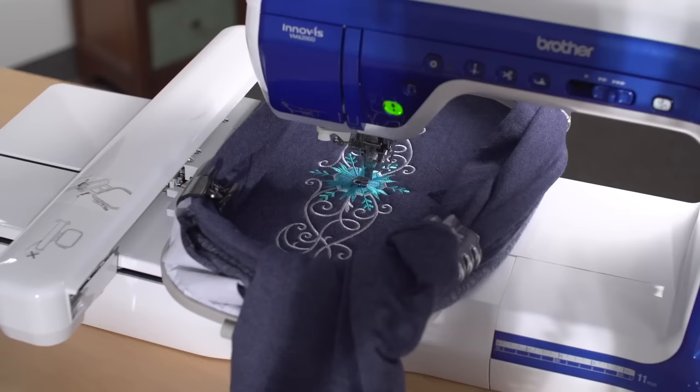Embroider the design. A size 11 or 7511 sewing or embroidery needle will work just fine.